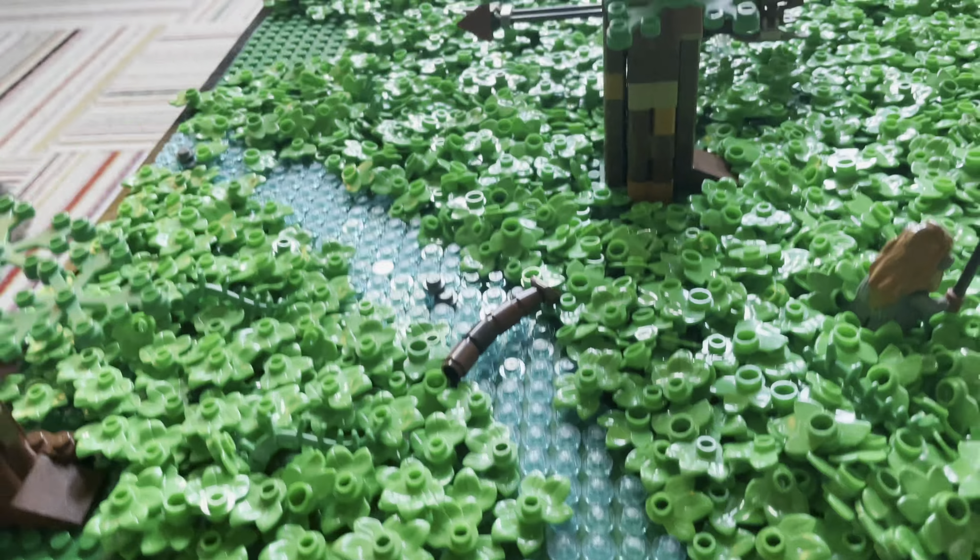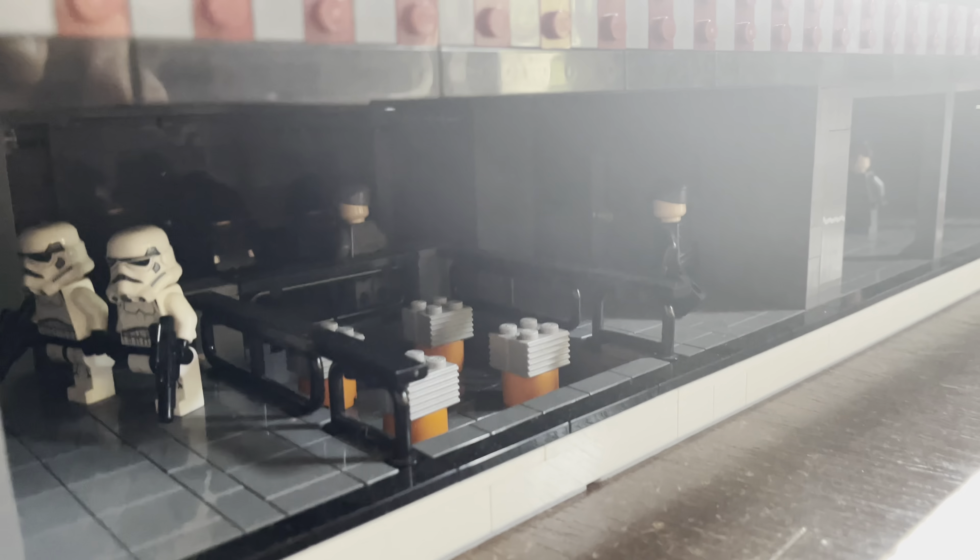Another thing I did — I'm not sure if I showed this off in the last video — but I added this barrier on top, which I think looks pretty good. And here's another shot of the inside, which I think looks really good.